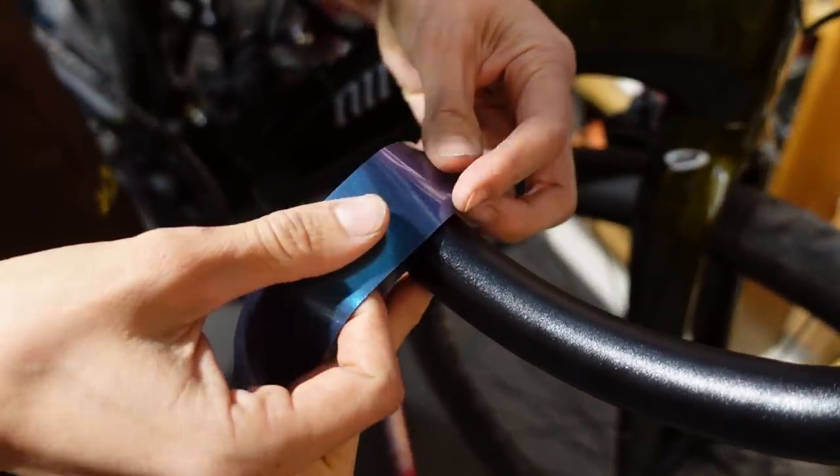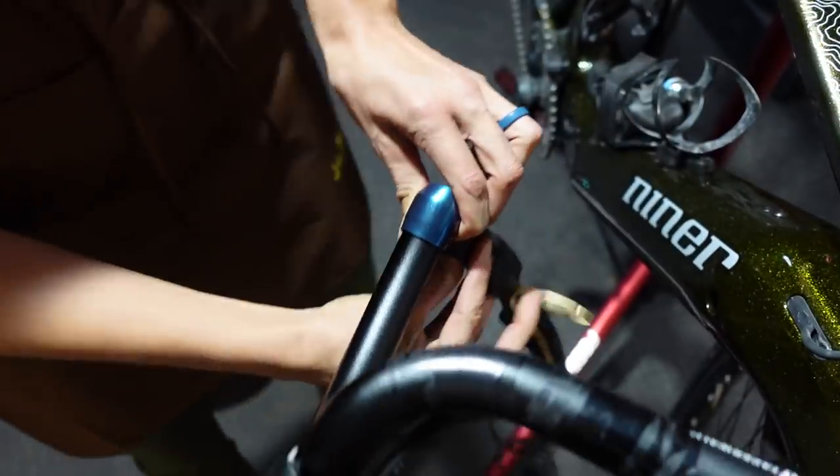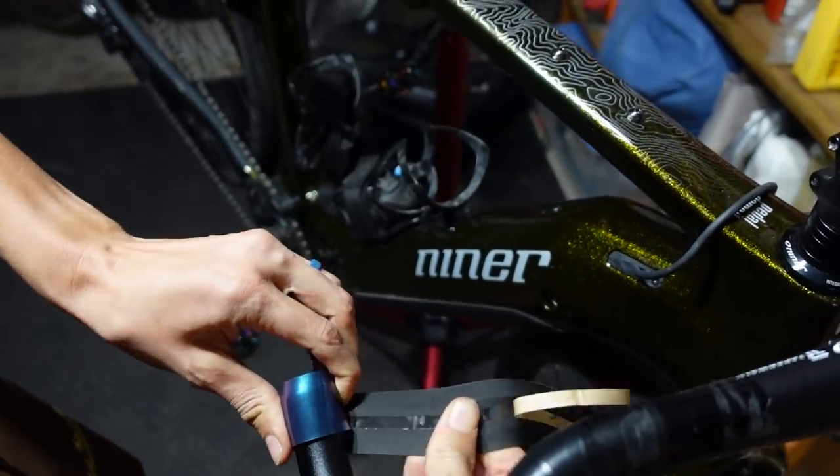So we're going to start and leave a little bit sticking out the end. Do it on the bottom so that if you screw up the plug, you can't tell. You do want to be pulling kind of tight, especially at the beginning.